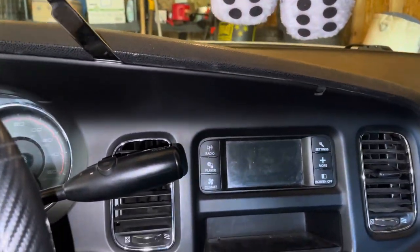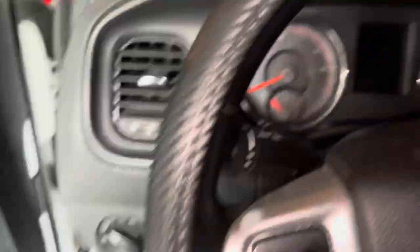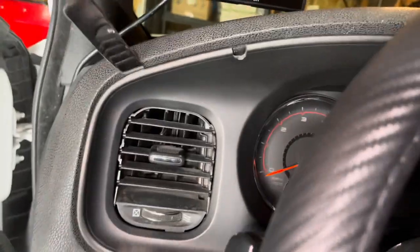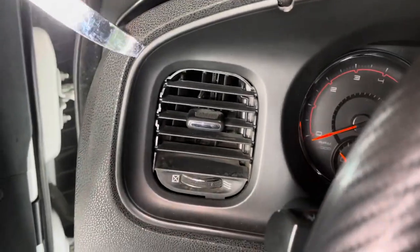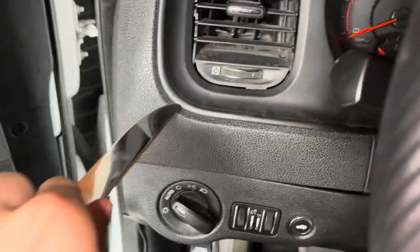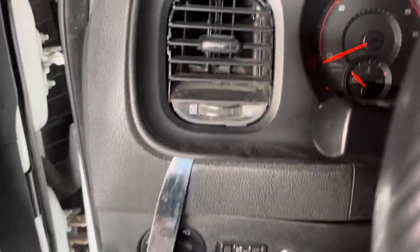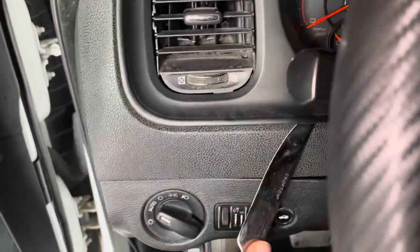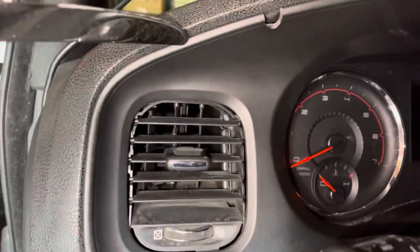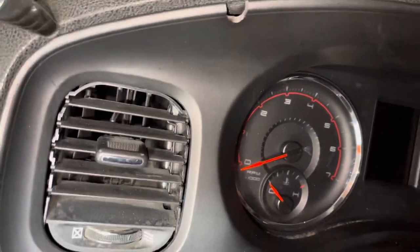Basically what you're gonna do is just start prying this thing out. I got an ex-pursuit, so this whole dash is messed up. I don't even have a chrome bezel on my left vent. When I got the car, my whole vent was torn apart — it was just hanging, it wasn't even in the slot. So there's another pro of getting an ex-police car: a whole lot of interior mods. Not good ones.